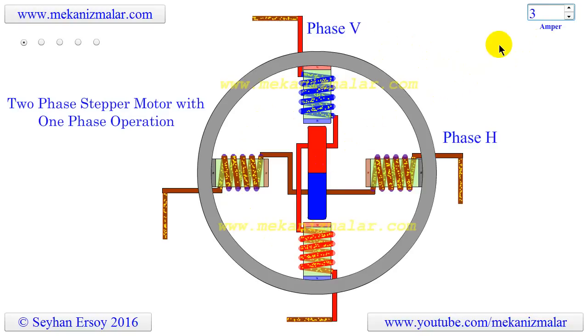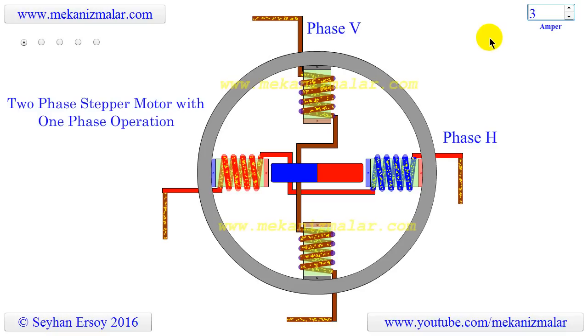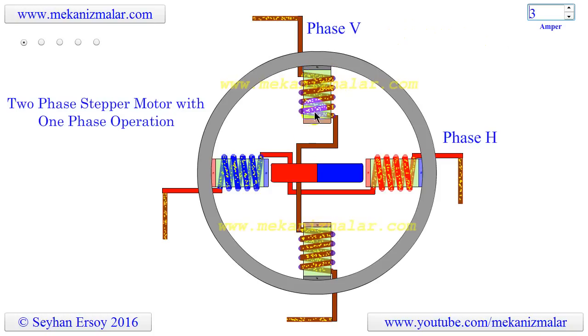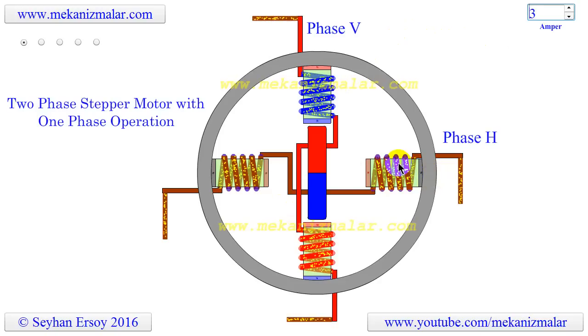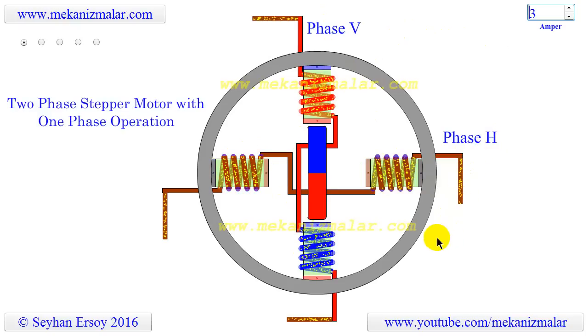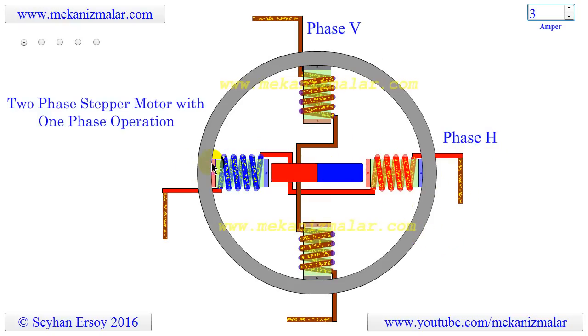This video animation shows the working principles of the two-phase stepper motor with one-phase operation. It is two-phase because there are two coil windings for the current to pass. The vertical coil phase is named as V and the horizontal phase is named as H. It is also called one-phase-on operation because at a given instant the current only passes from vertical or horizontal coils, but not from both.